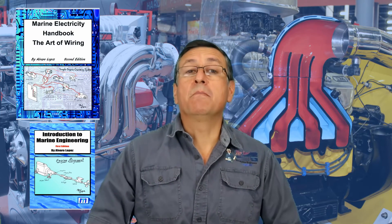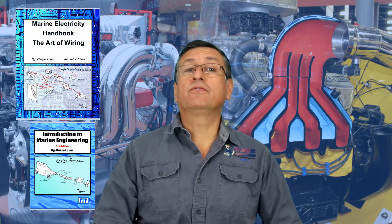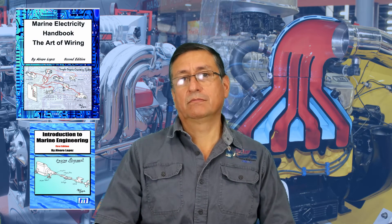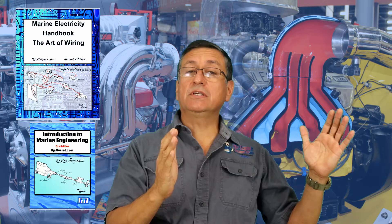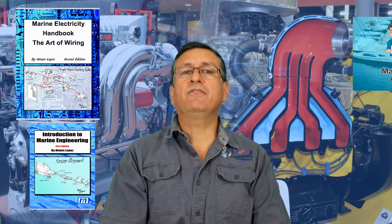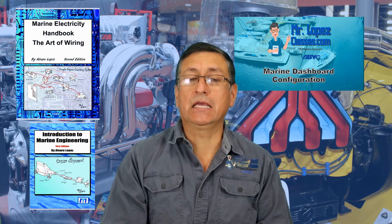I recommend taking my basic electricity class. The electrical class is divided into basic electricity — DC current — and advanced electricity — AC current. I recommend checking my videos related to the first eight chapters of electrical DC.